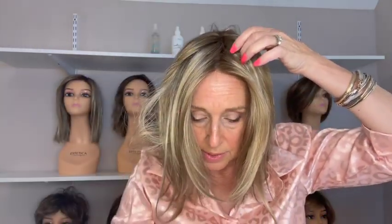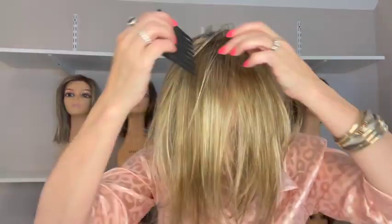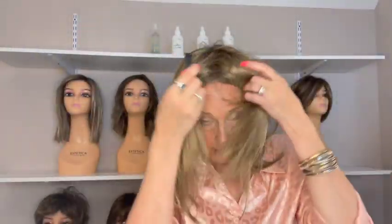She has a lace front — I think their lace fronts are done really well. And she has a monofilament top, so it gives you the illusion of scalp. You can part it anywhere on the top to get that look.